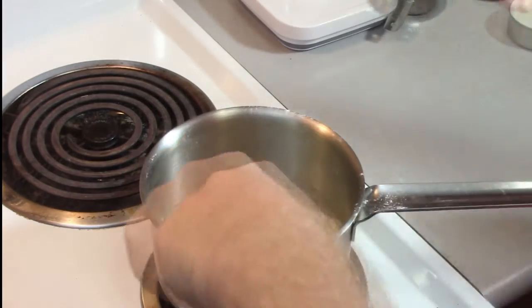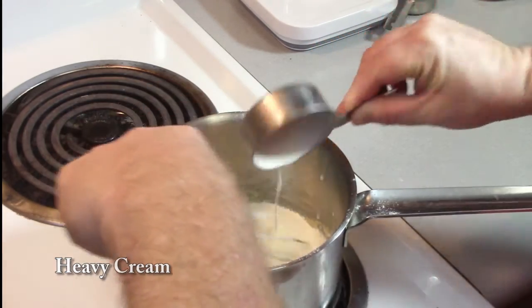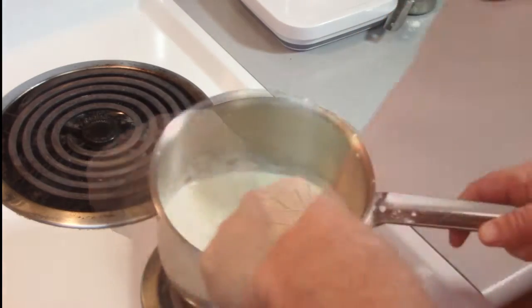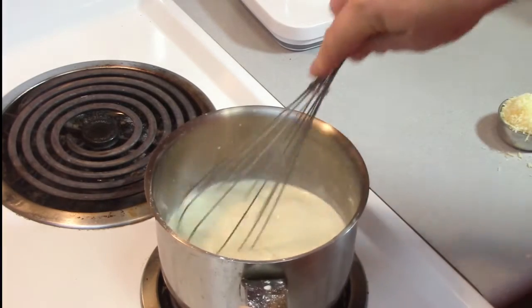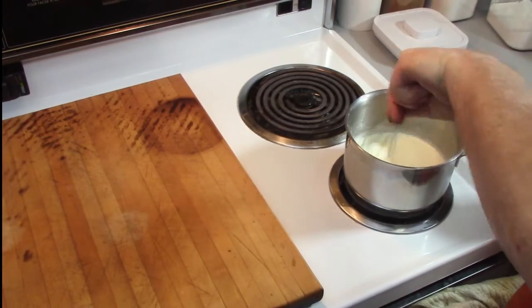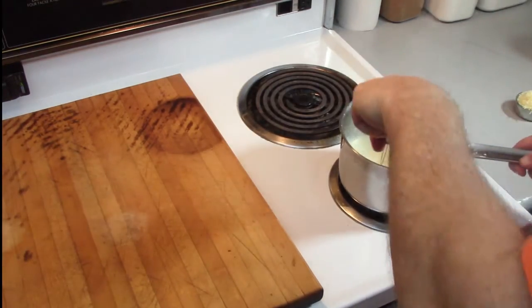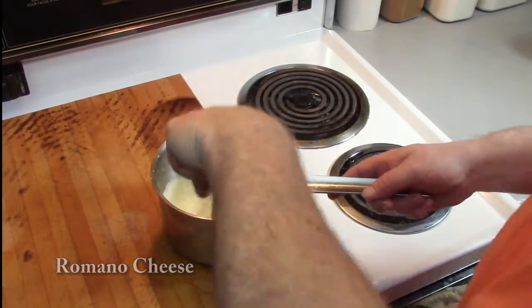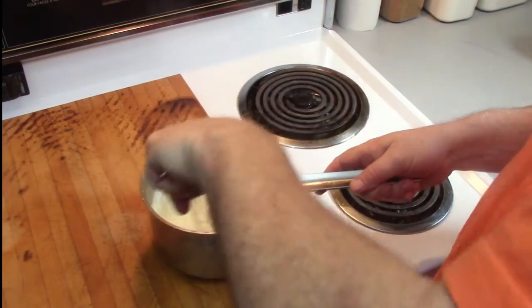Now we're going to make the Mornay sauce. Take a saucepan and over medium-low heat make a roux — add some butter and some flour and stir that frequently until it thickens up. Then kick your heat up to medium and add some heavy cream, some whipping cream, and stir that and let it simmer for about two or three minutes. Remove the saucepan from the heat and slowly whisk in some Romano cheese until the Mornay sauce is nice and smooth. Now add a little nutmeg and some salt and pepper to taste.